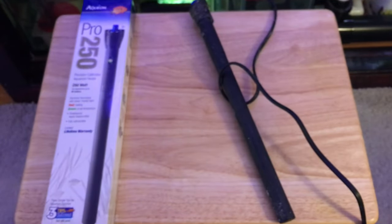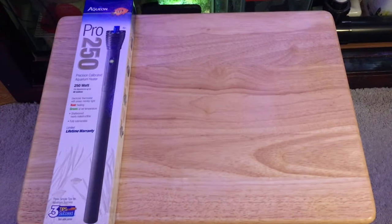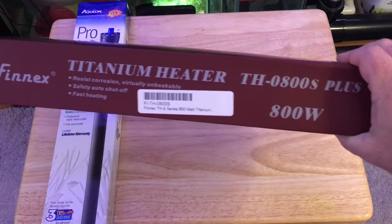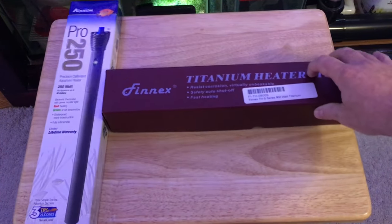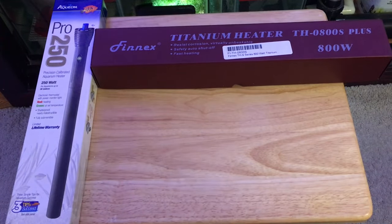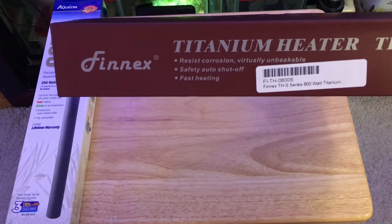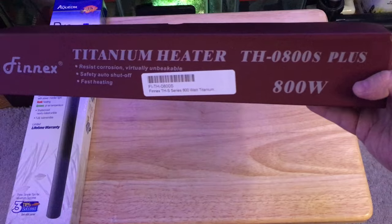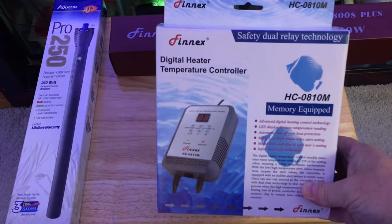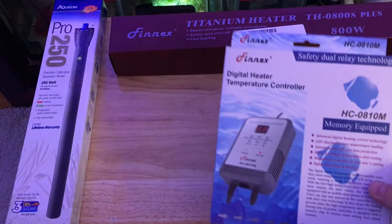That made me reevaluate what I wanted to do. While I was waiting for the replacement heater to arrive, I went ahead and ordered a new heater. This is the Finnex titanium heater, 800 watt, and I think this is more suitable to this size aquarium. As you'll see, this is merely a heater — there's no temperature control on this. When there's power, it's heating. So you need to go with a separate temperature controller, which is what I did here. I'm using the Finnex digital temperature controller to go along with the 800 watt heater.